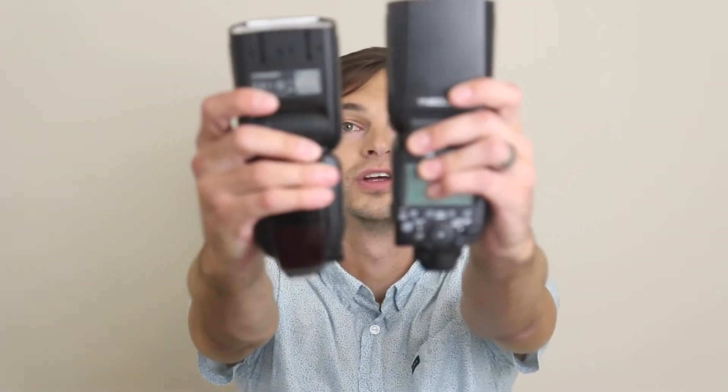Hi, I'm Wes from Breen West Photography and today we're going to be talking about the Yongnuo 600EX-RT2 Flash.